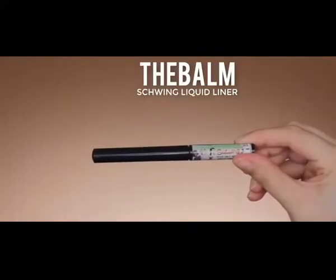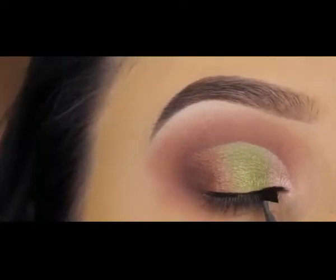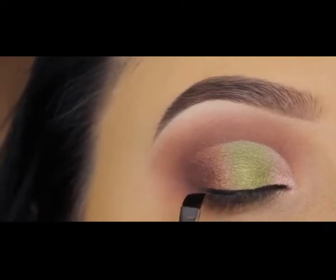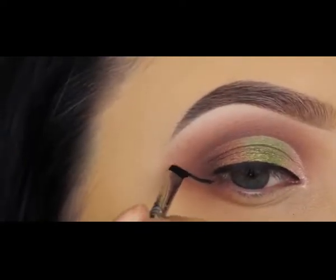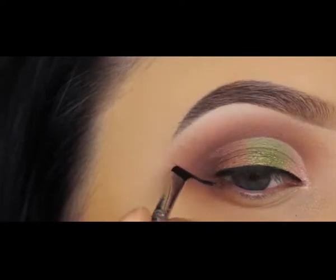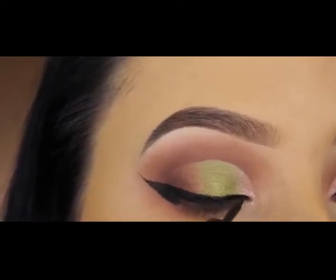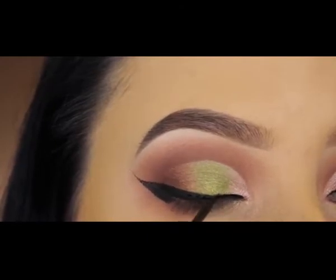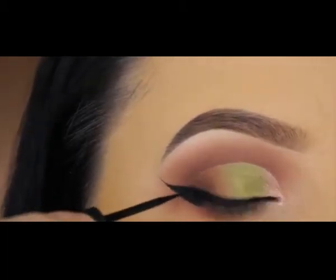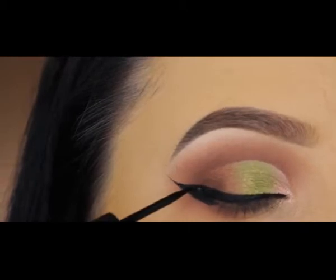For today's eyeliner I'm using the Sigma Wicked gel eyeliner in combination with the Balm Swing liquid liner — my current favorite combination that I've been using in all my latest videos. I first create a line right above my upper lash line, then create the cat wing using my Sigma eyebrow brush, which gives a super thin line. Then I fill it in with the Balm Swing liquid liner. I like to layer gel and liquid together because it looks extra black and gives extra dimension.